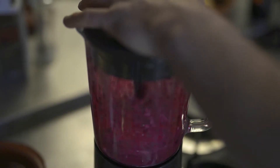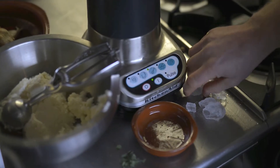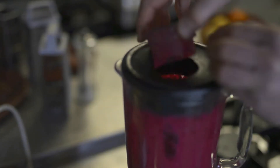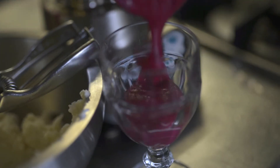En voor de lol heb ik er een smoothie bij gemaakt. Op basis van een beetje yoghurtijs, wat je gewoon in de vriezer kunt zetten. Die bietjes die ook weer gewekt zijn. Een paar takjes mint erbij. Een beetje yoghurtijs. Een paar klontjes gewoon waterijs. Klaar. Heerlijk voor als het warm is in de zomer. Alle kinderen vinden dat leuk.